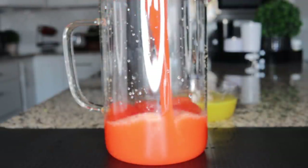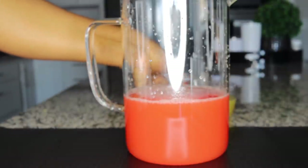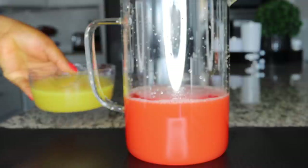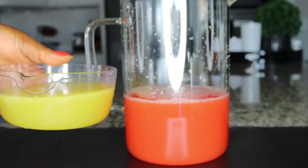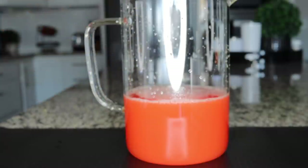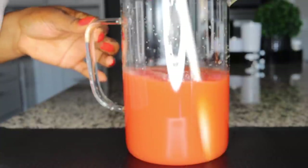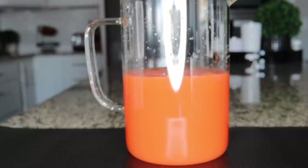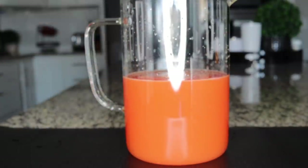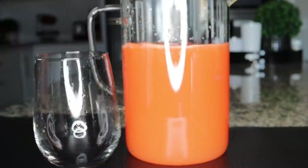Pour your watermelon juice into a big jar or bowl to mix the ingredients together. Then add the lemon juice mixed with zest and honey into the watermelon juice to get everything to one consistency. Use your spoon to mix, then add one large glass of water to bring everything together.